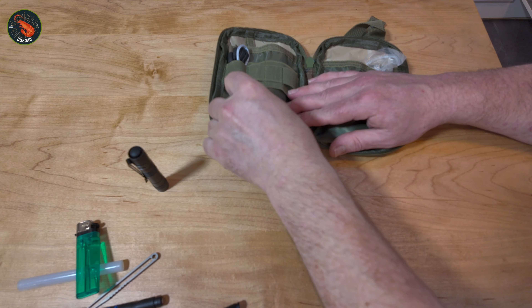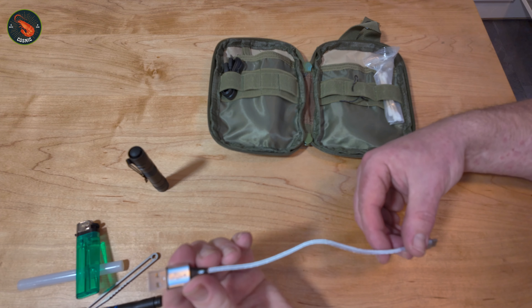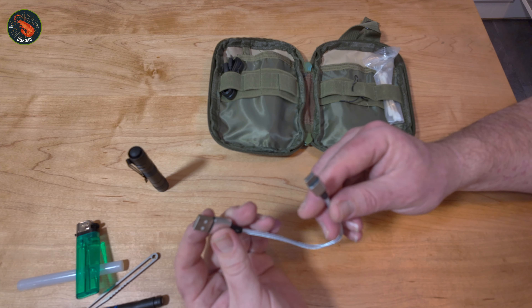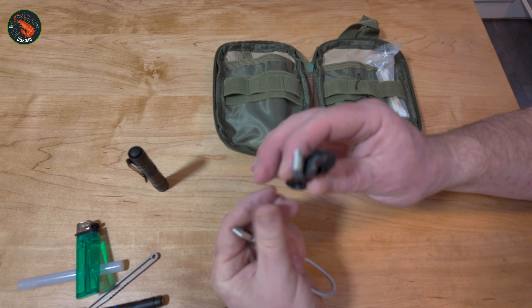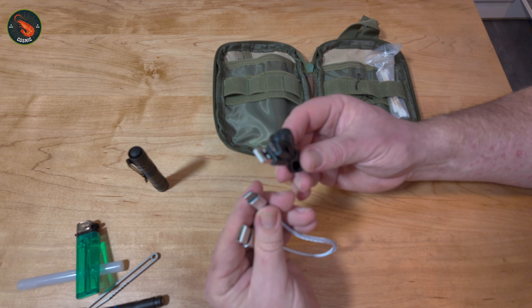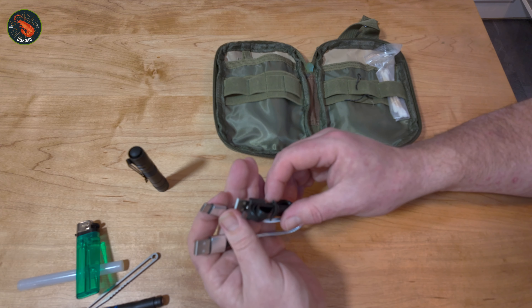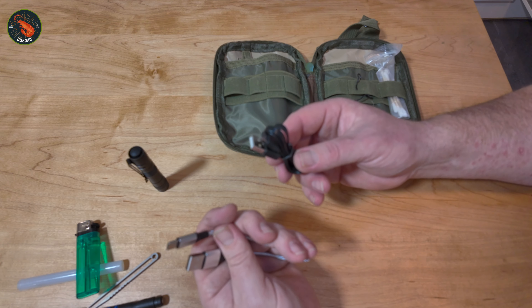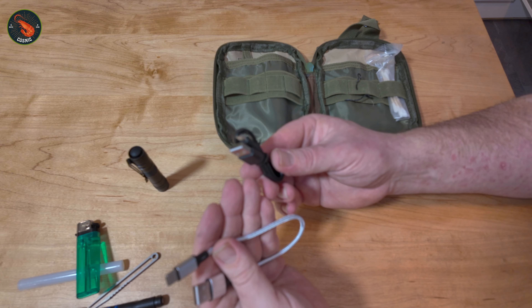Next I have a spare mobile phone charging cable — just a short one. USB to USB-C, and also USB to USB Micro. Those are generally the two most common types I need, so I keep those in this EDC. That way I've always got a spare in case I go on holiday and my standard charging cable breaks.